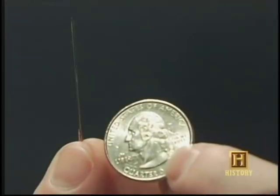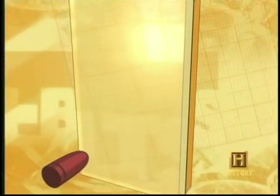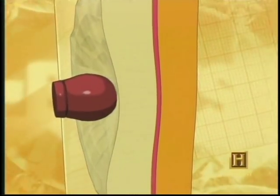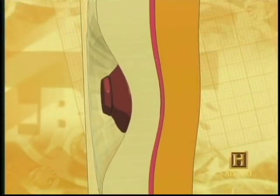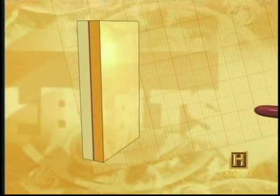To understand how it works, let's start with something lower-tech: a needle, a coin, and some fabric. Push the thin sharp needle against the fabric and it passes right through. But push the wide flat coin against the fabric and the fabric stops it. When shooting from the outside, the needle-sharp bullet first hits the acrylic, compressing it against the polycarbonate. The more the acrylic compresses, the harder it becomes — this flattens the bullet like a coin and slows it down enough for the flexible polycarbonate to stop it.